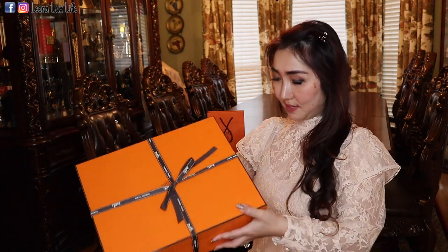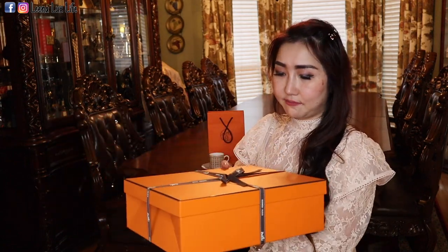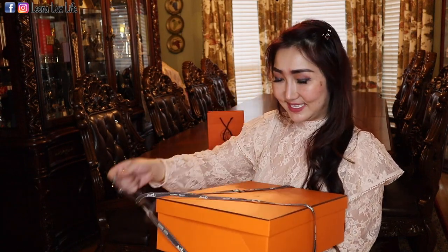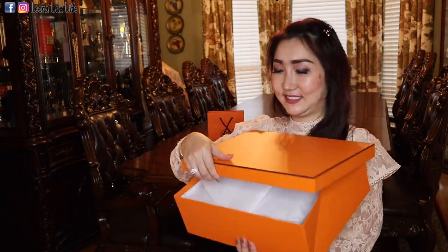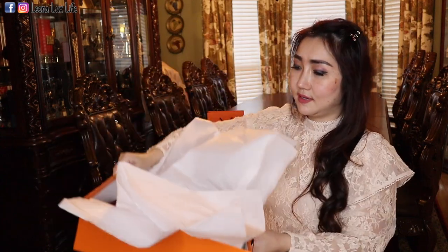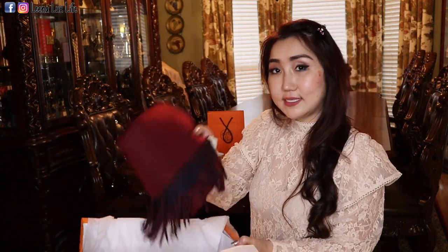This big one — it is big but it is very lightweight. Let's see how it looks inside. This is how it is in the box. It's a scarf!